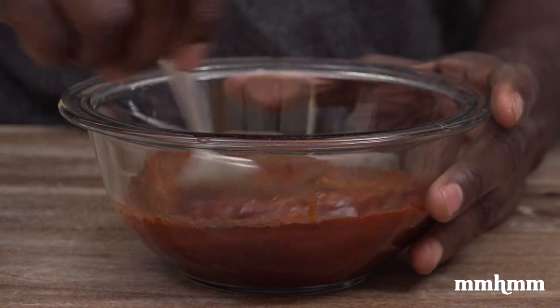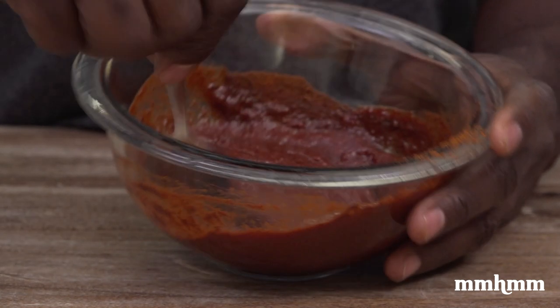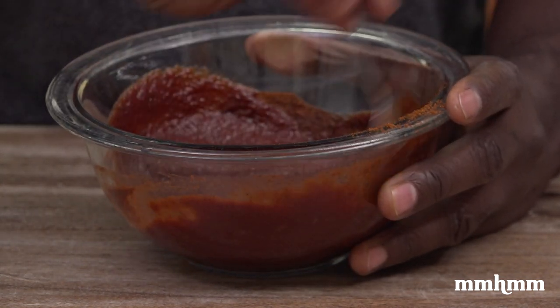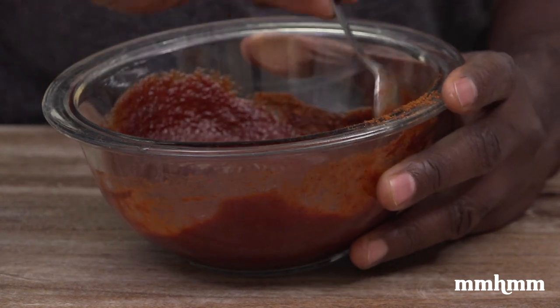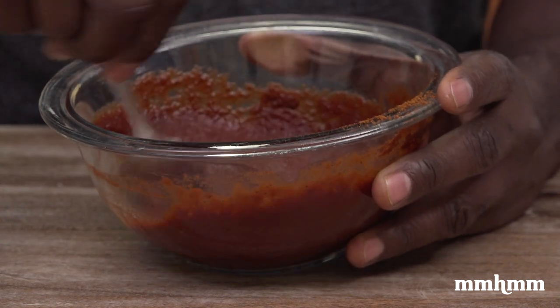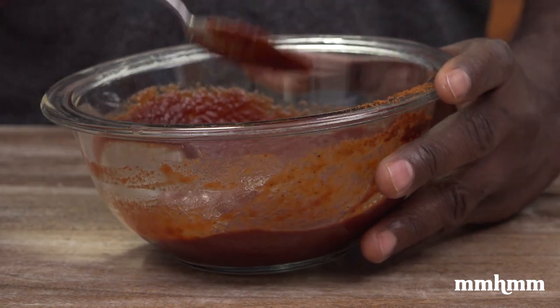Mix this up. Just like that, as easy as that, you have a nice sauce ready for our sloppy joes.